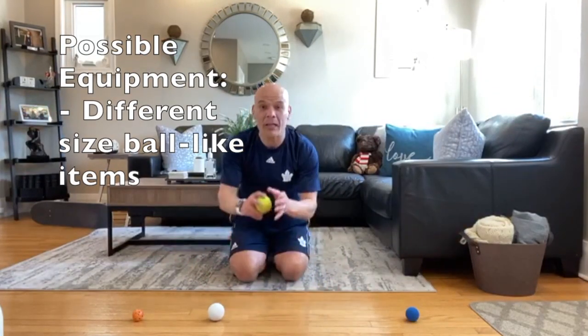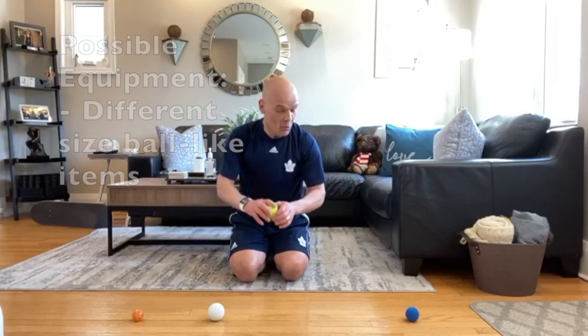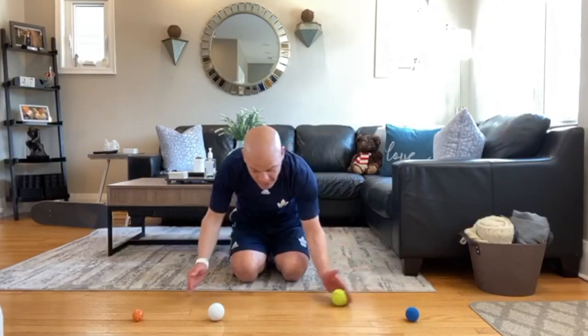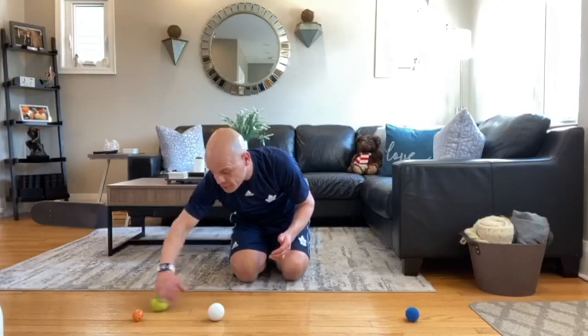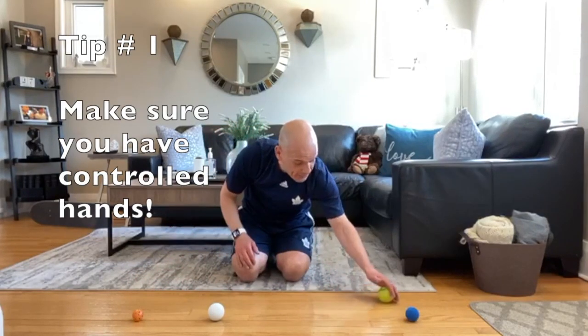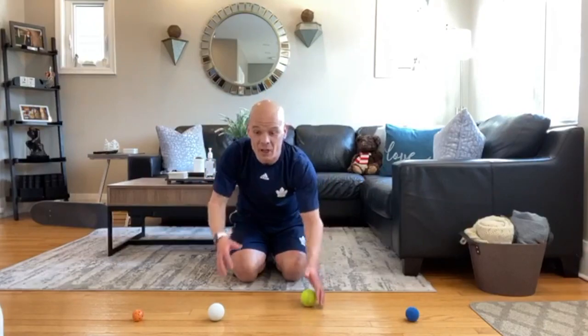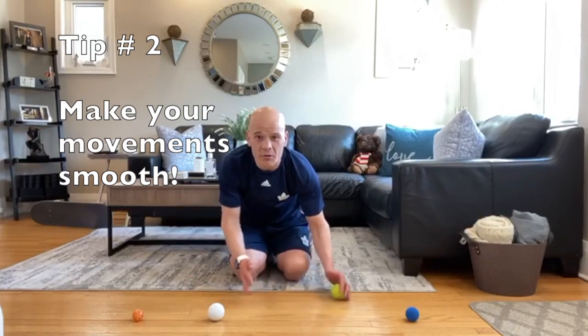So we're going to collect some ball-like items that vary in weight. Once you have that in a clean, clear space with a smooth surface to move the ball along, I want you to be able to control the ball first, and then pass it away and receive it. Now think of your hands as a hockey stick. Look up once in a while for that hand-eye coordination, but imagine that your hands are a hockey stick so you can move it back and forth to get an understanding of the motion and the receiving of a ball.